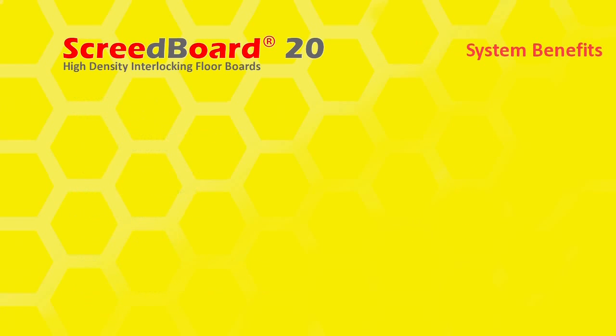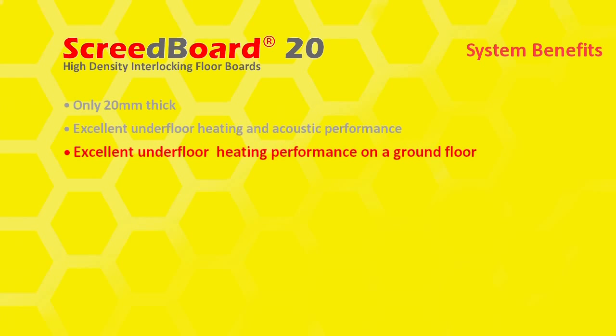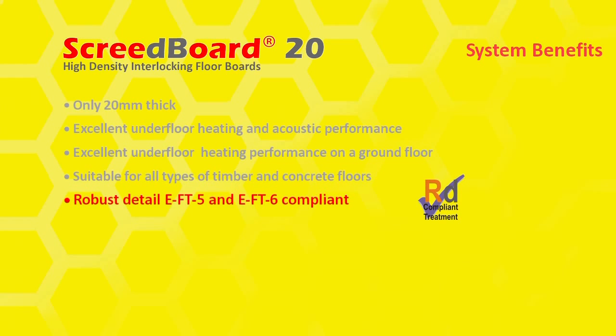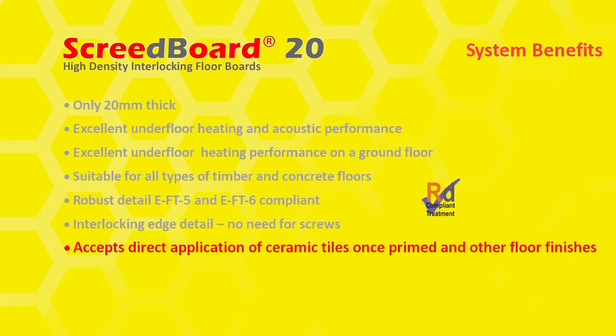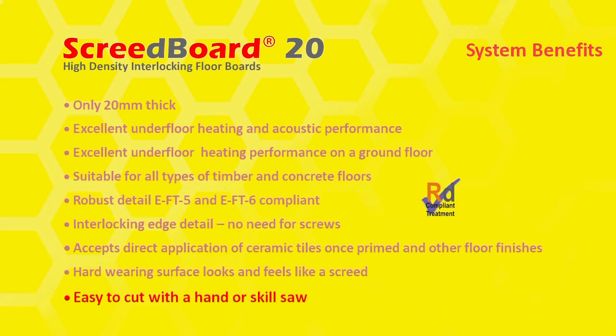ScreedBoard 20 system benefits: only 20mm thick; excellent underfloor heating and acoustic performance; excellent underfloor heating performance on a ground floor; suitable for all types of timber and concrete floors; robust detail; EFT5 and EFT6 compliant; interlocking edge detail; no need for screws; accepts direct application of ceramic tiles once primed and other floor finishes; hard-wearing surface that looks and feels like a screed; easy to cut with a hand or skill saw.